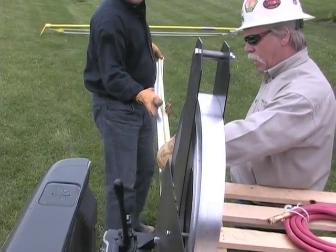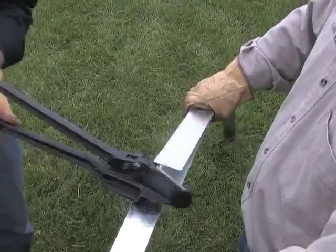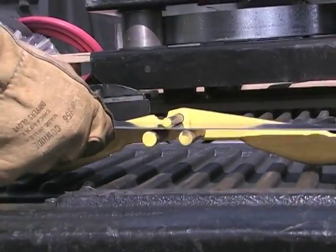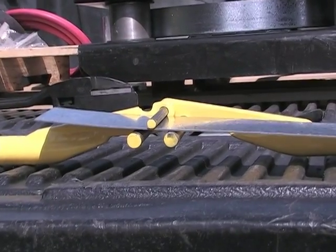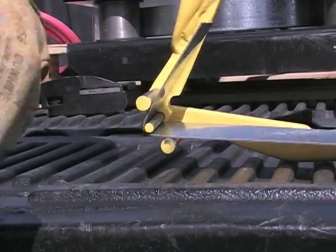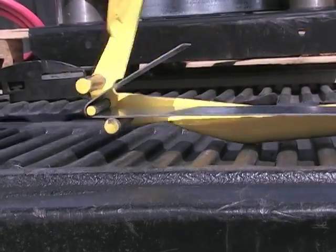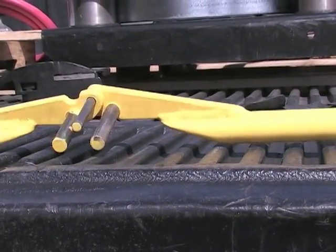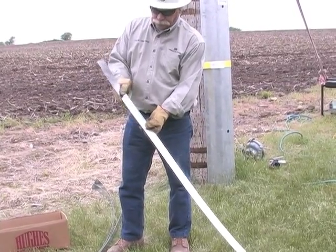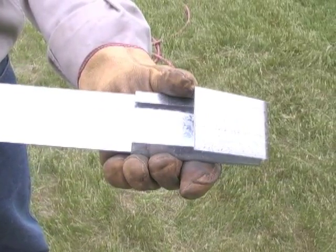Cut four pieces of banding 18 inches longer than the measured circumference. Using the band curling tool, open the tool and place the banding in as shown. Raise the handle and begin to close the tool. Repeat for all four pieces of banding. Slide a seal onto a piece of banding, making sure the seal is oriented as shown with the open side toward the curl.